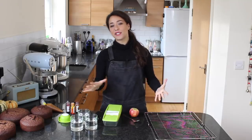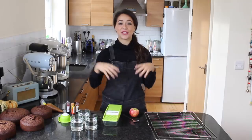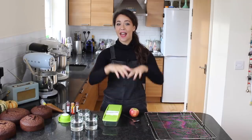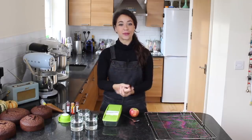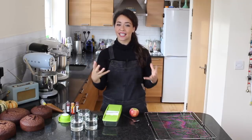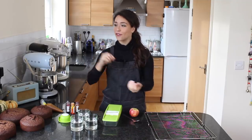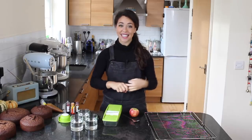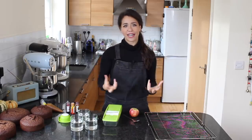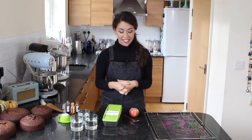Hey guys, welcome back. In this tutorial I'm going to show you how to make an autumnal waterfall cake. It's going to be two tiers of chocolate cake decorated with chocolate Swiss meringue buttercream. It's going to have a naked effect as a finish and then a waterfall of decorations — a compilation of toasted meringue, dried apple slices, chocolate ruffles, meringue kisses, macarons, and all sorts. So a very exciting cake lies ahead.